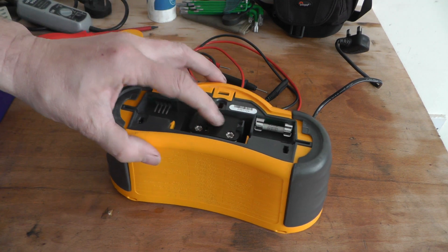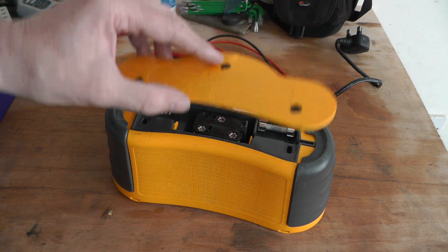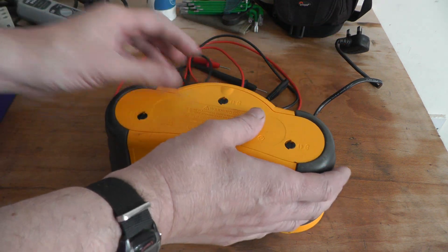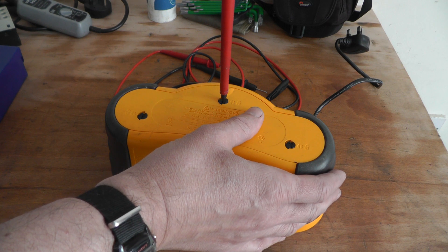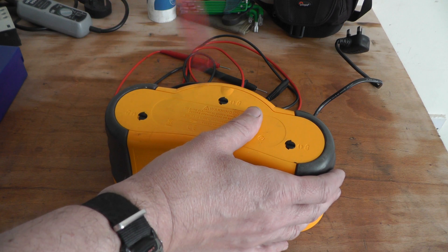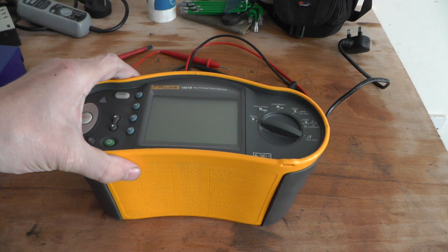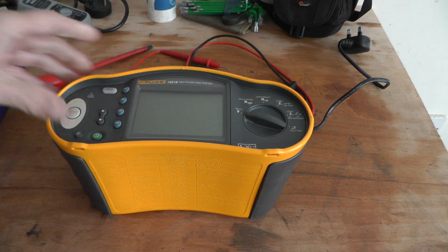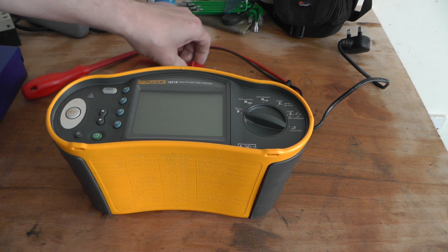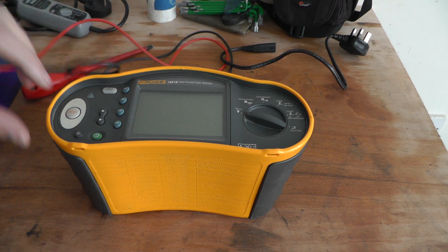It ain't very brilliant, but that might hold it in place a bit better. I've done my training on one of these — these are brilliant tools. I've done the inspection, testing and verification. I suppose it was the 16th edition, so it was years ago. But it's still good.